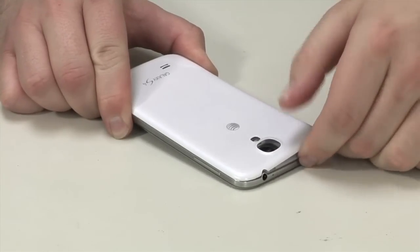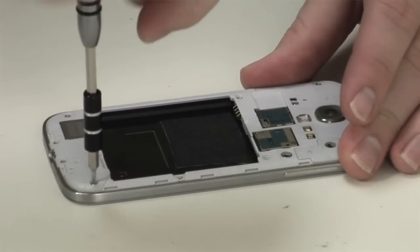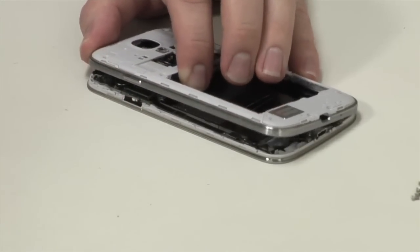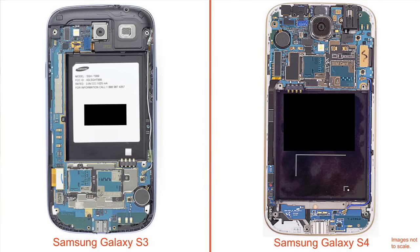Thanks to a user-replaceable battery, the back cover pops off with just a fingernail. After removing a few Phillips screws, you can pop the circuit board cover off with a thin plastic tool or metal blade. Once you've removed the cover, you can detach the speaker assembly. Compared to the S3, Samsung redesigned the interior of the S4. The main system board is located at the top of the handset instead of the bottom, the battery compartment has been shifted down slightly, and instead of a single board that runs the length of the phone, the S4 has a main board at the top and a daughter board at the bottom.